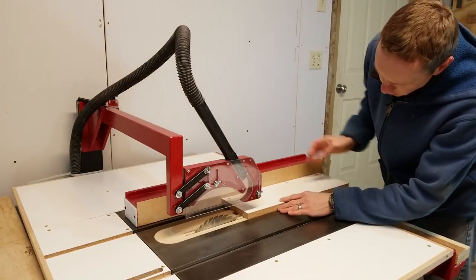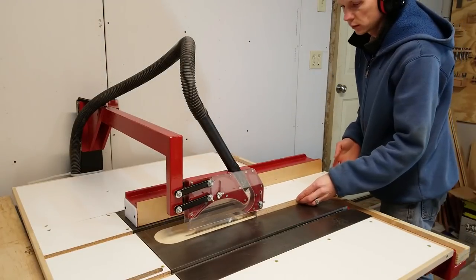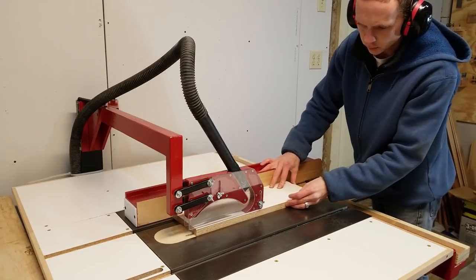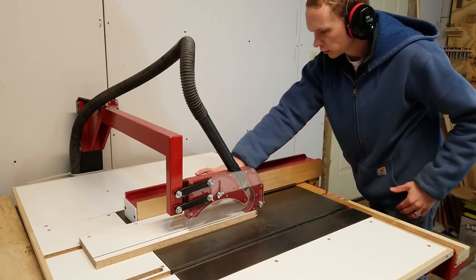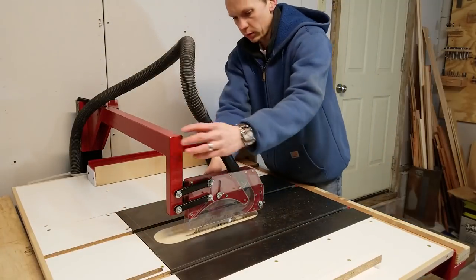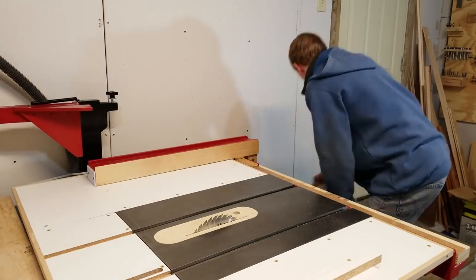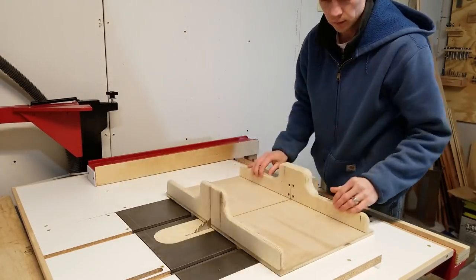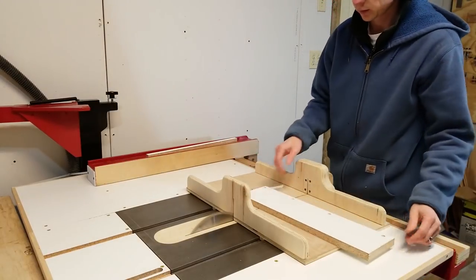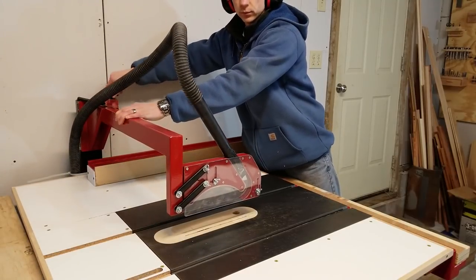The blade guard portion which collects the dust is unchanged from when I made it a year ago. After using it for about a year now, I don't see anything that I would really change — it's been working great. I've had a couple questions about whether I can see the blade or not, and if the blade guard obstructs the view. The answer is no. If you're using the table saw properly, you're standing off to the side of the blade anyway, not directly behind it, and standing off to the side you can see through the clear sides with no problem.